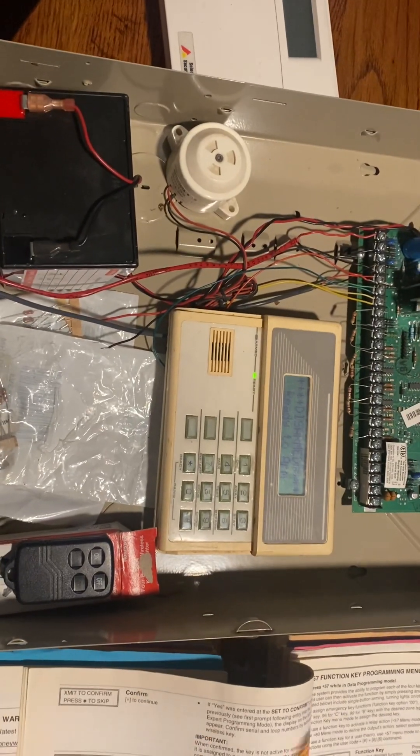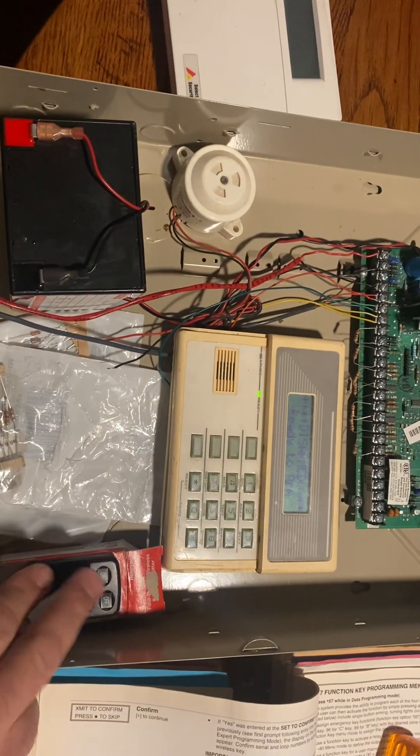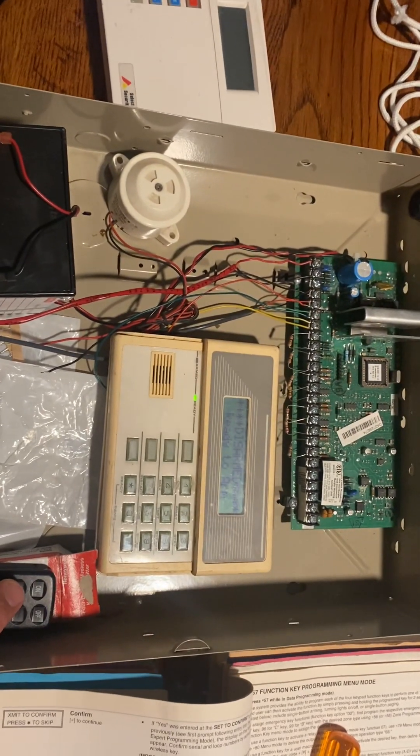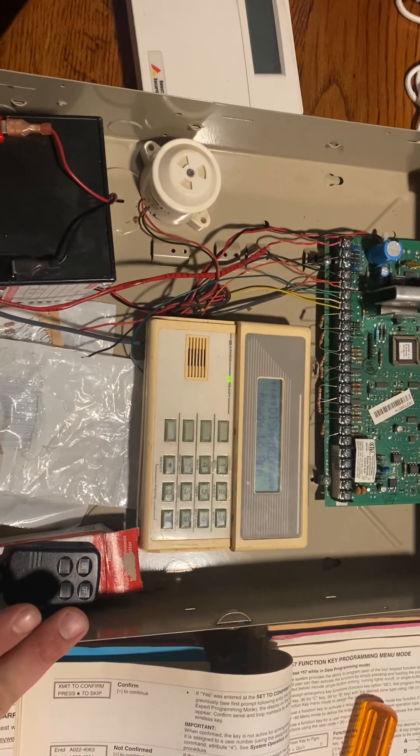Hi, I'm Dan, and I want to make a quick video on the way to program a key fob into your Vista 20P panel. It's quick, it's easy — the panel does most of the work for you.